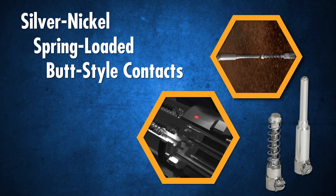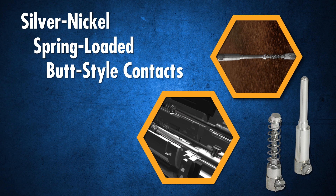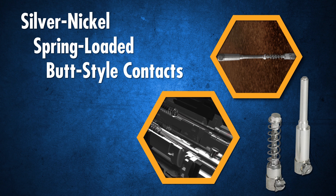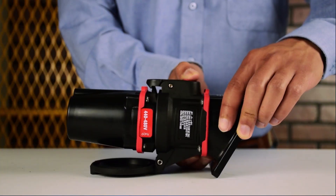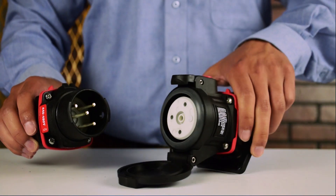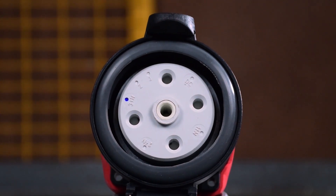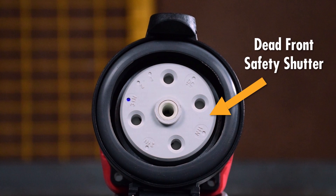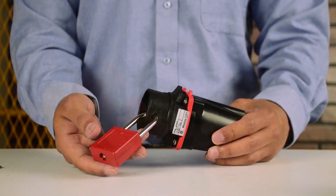The DXN utilizes spring-loaded silver nickel butt contacts to ensure optimal contact pressure and superior electrical performance in combustible dust or explosive gas environments. Pressing a pawl on the receptacle safely breaks the circuit and ejects the plug to the rest position. Once the plug is removed, a safety shutter on the receptacle prevents exposure to live parts, and a standard lockout hole on the plug allows easy lockout/tagout.